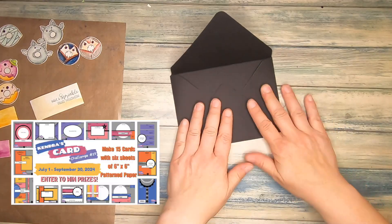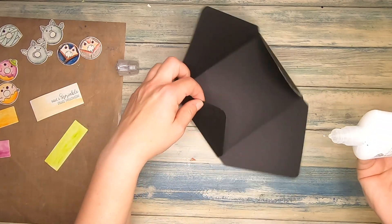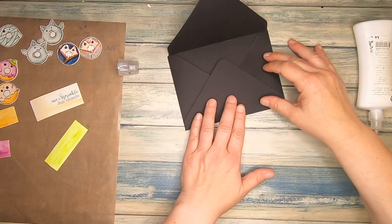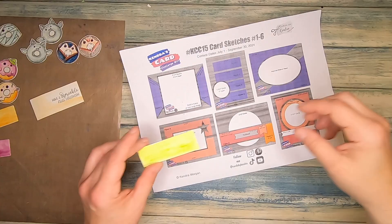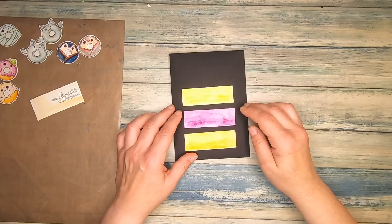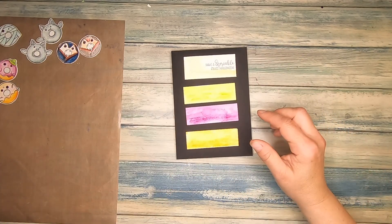As promised, I will tell you more about Kendra's card challenge now. Every quarter, Kendra from the YouTube channel Cards by Kendra provides a free PDF where she gives you 15 card sketches with all the measurements, which can be made out of six sheets of 6x6 inch patterned paper. The PDF not only includes measurements for the sketches, but also a cutting guide for the patterned paper, so you know exactly which pieces to cut and exactly where to put them on your card sketches. To participate in the challenge, you upload a photo of the 15 cards you made to the Cards by Kendra Facebook group, which is linked in my description box. There is an album for each month and you can participate once per month, so three times per quarter. All you have to do to download this free PDF is join Kendra's Patreon, but it's completely free.